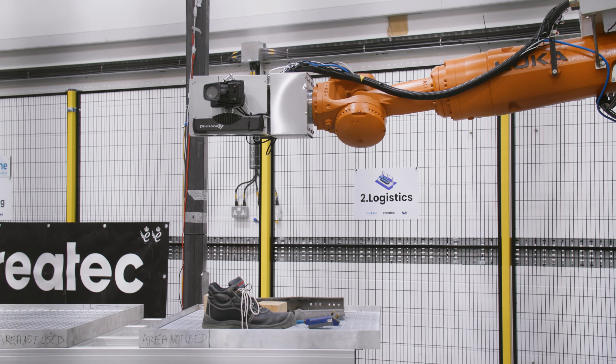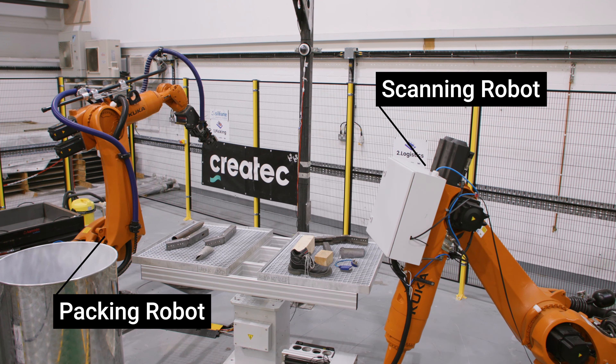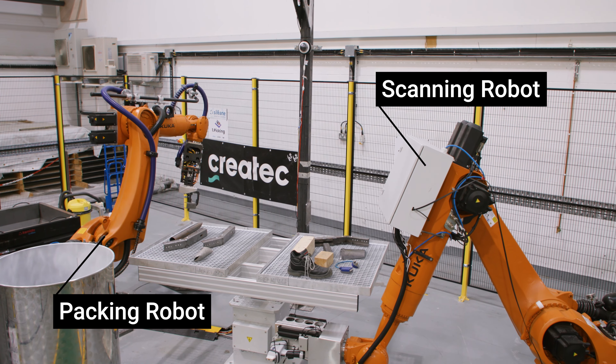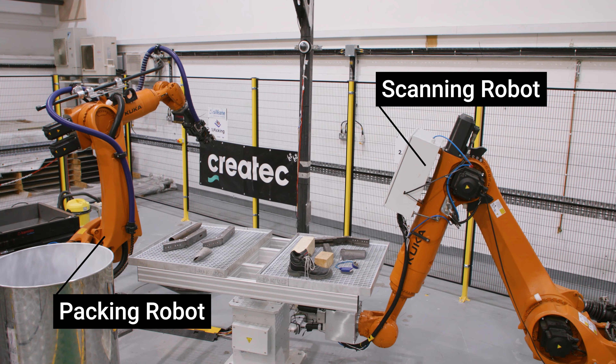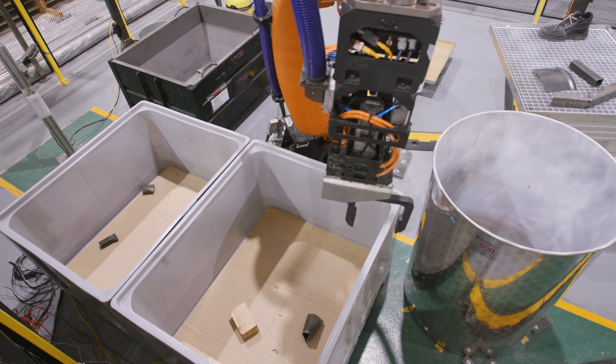This robot has six independent sensors that gather information about each item. After the data has been collected on each of these items, the item moves back towards the packing robot, which then uses that information to pack the items in the most appropriate waste stream.